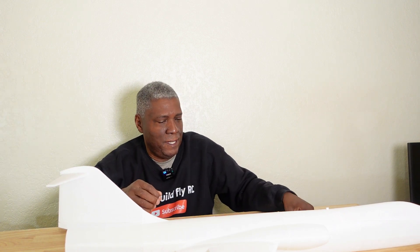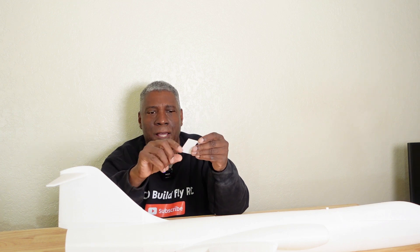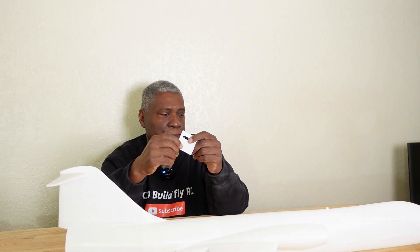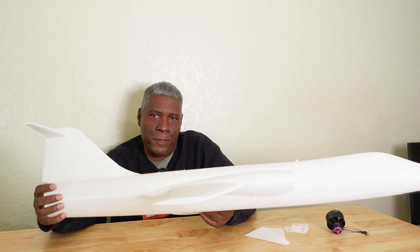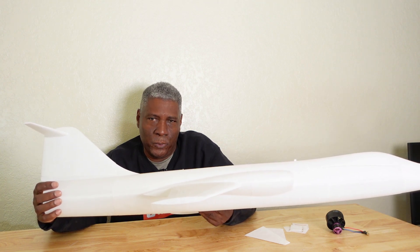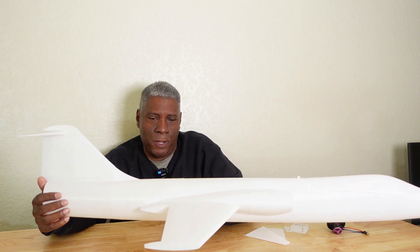The elevators in the back were all printed as well. The hatch covers the servos — they'll just be hot glued down the side and these covers will cover each one of the holes. The files for this and the Bandit jet will be on my Patreon site. I'll probably put them on there within the next couple of weeks — I just want to wrap up a few things to make sure everything fits properly.